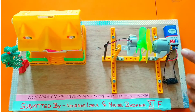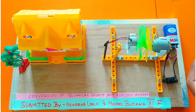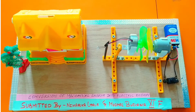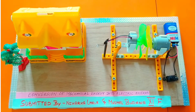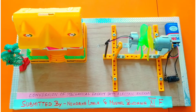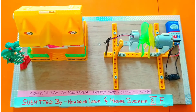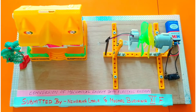Here we have a switch connected to a motor and a fan in turn. When this fan rotates, it will produce wind, which will make the second fan rotate as well. Due to this, the LED light will turn on, because we have a dynamo in between which converts mechanical energy into electrical energy with the help of electromagnetic induction.